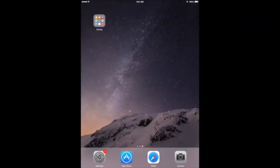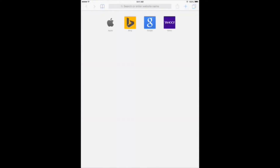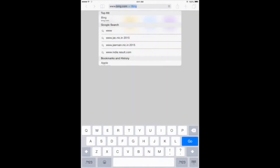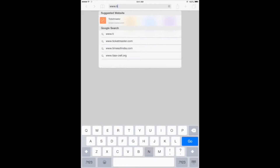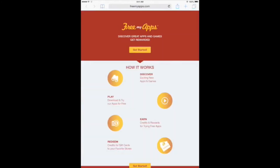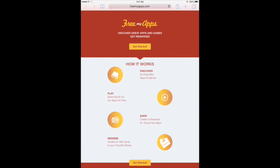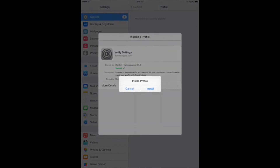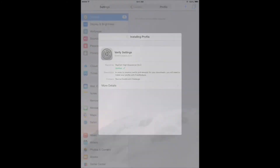So let's get started. Go to Safari and type the following in the address bar: www.tiny.cc/freemyapps, then tap go. Tap the yellow get started button. Here tap install, and tap install again to install the profile.